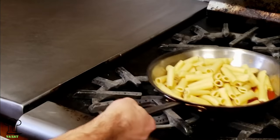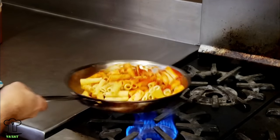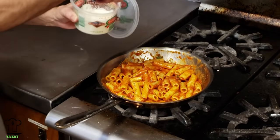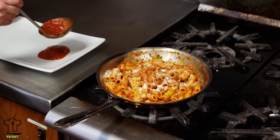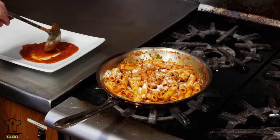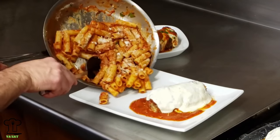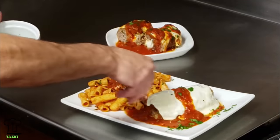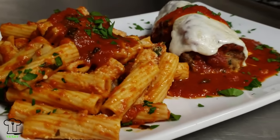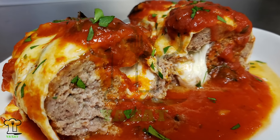We're just going to heat up the pasta. Once the pasta is hot enough, shut off the flame and add some pecorino romano cheese on top. All we have left to do is put this on the plate and eat it. We'll add a little marinara sauce on top of the pasta and on top of the meatball loaf, and finish it off with some fresh parsley - and we are done. Meatball loaf parmesan with rigatoni - you eat, you want to eat, make this recipe, it's delicious.